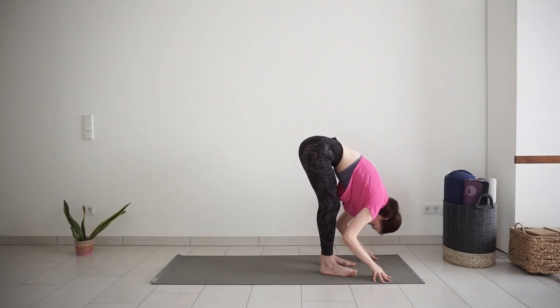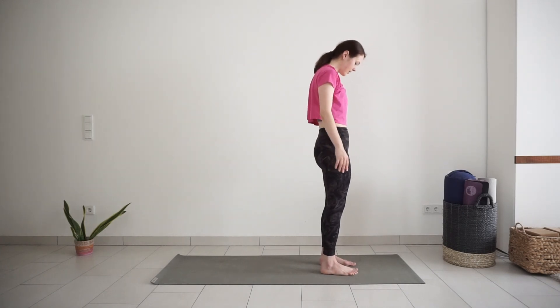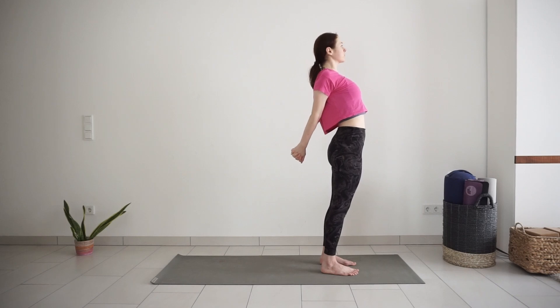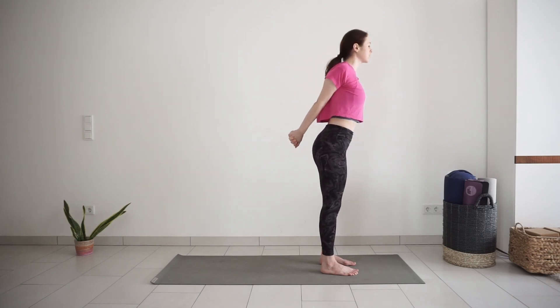Bend your knees and roll yourself up to standing. Roll your shoulders back. Interlace fingers behind your lower back. Lift your chest up and pull your hands away from the body and down towards the mat, stretching the front of the shoulders and chest. Try to look up slightly towards the ceiling. Take one more big inhale. Exhale, release your hands. Shake your shoulders out.